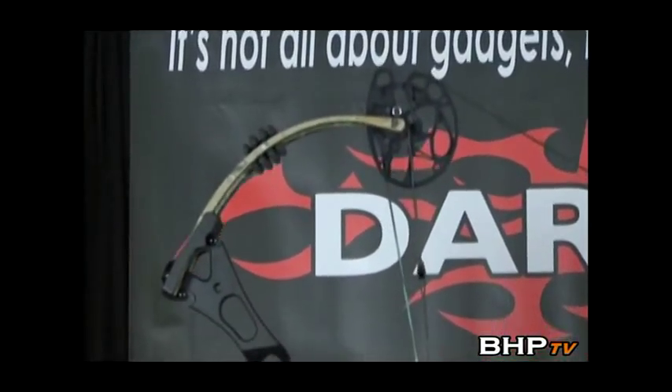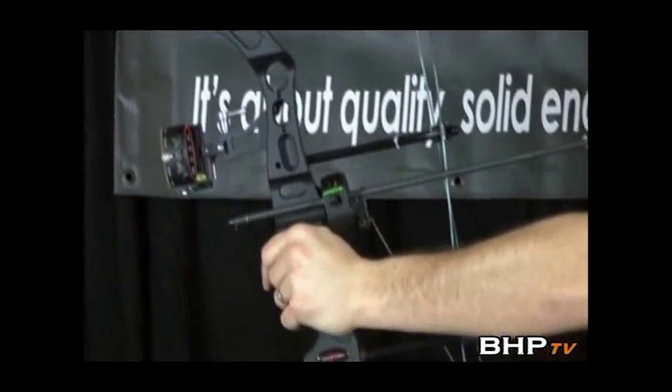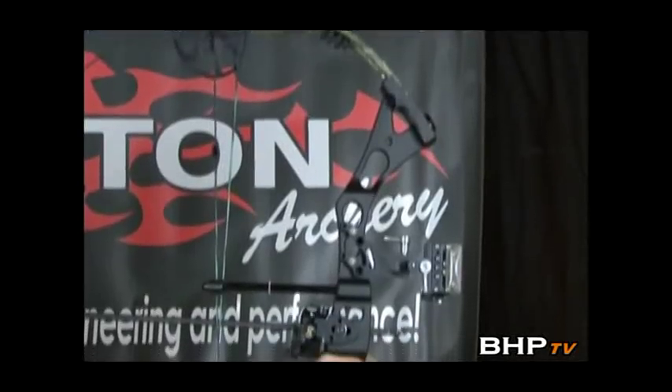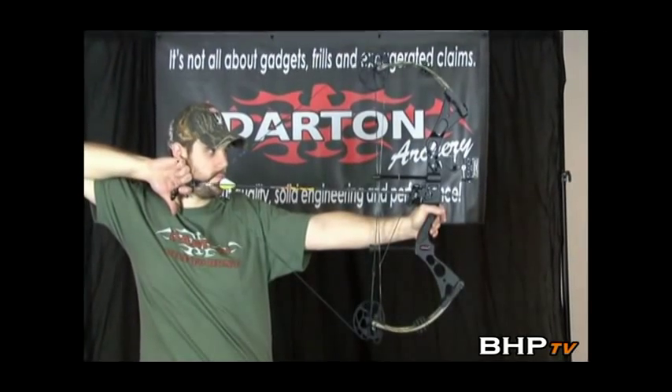The DS2800 is the best performing bow you're going to find if you're looking at price and performance. With most of the same technology as the DS3800, you will find very few bows that can compete with the DS2800 at any price. With this high level of performance, you still find the same high level of shootability you expect from Darton.